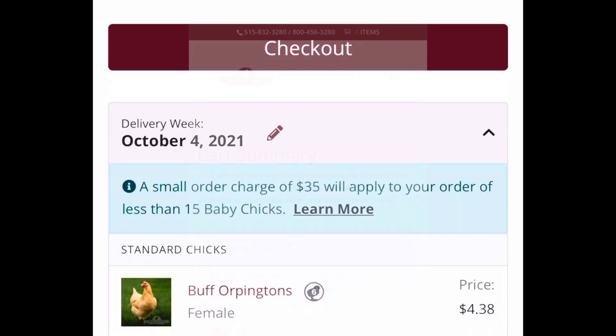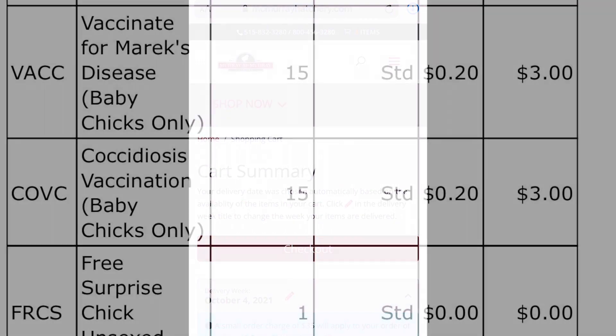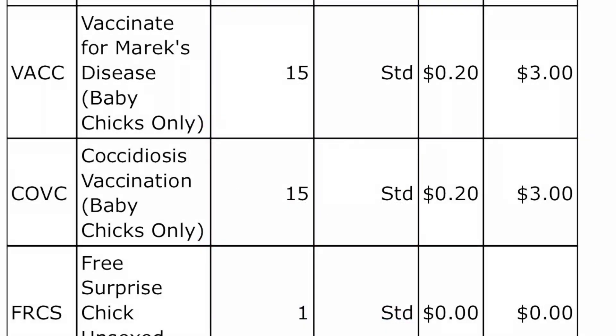Now let's go back to the shopping cart and check out. When you check out, you can opt in for the free surprise chick, which is most often a rooster, and you can add a vaccine service for each of your chicks for just 20 cents each.